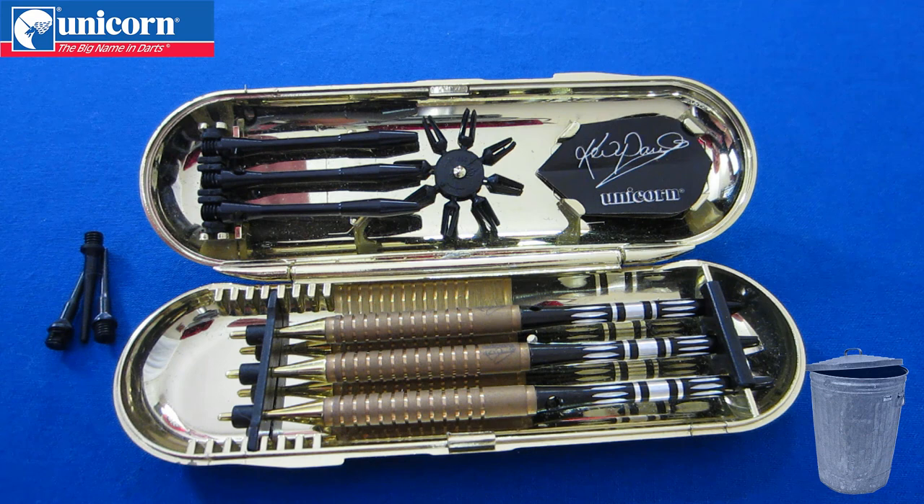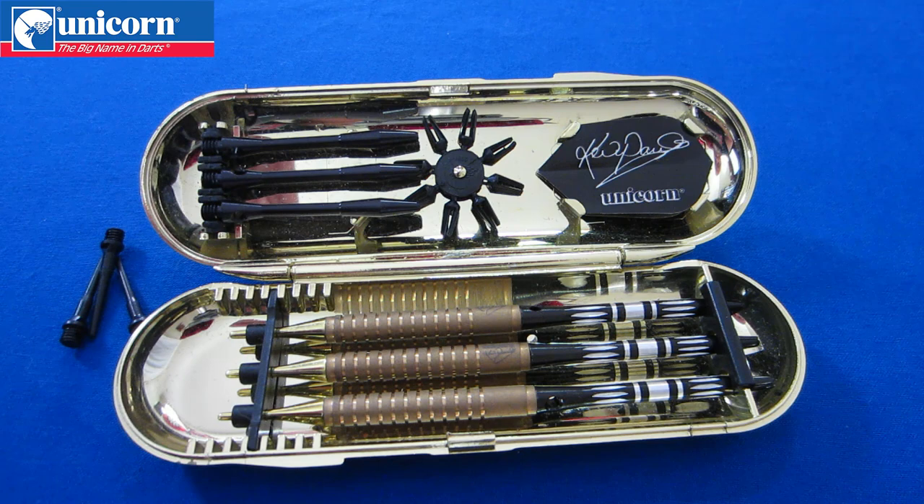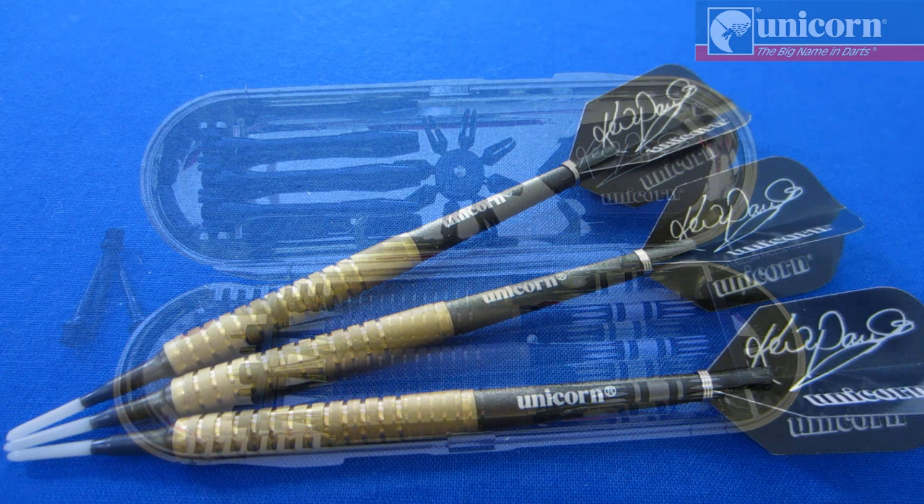We also have these flight protectors, which you can promptly throw in the trash. There's something unusual here — I'm not sure why Unicorn does this, but these golden plastic points are purely for aesthetic reasons; they serve no function. You cannot use them on a soft tip board, but they do include actual real black soft tip points.